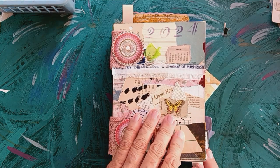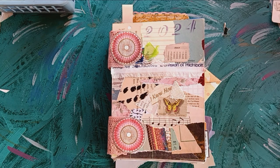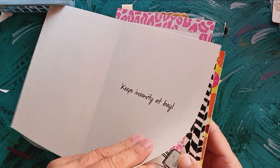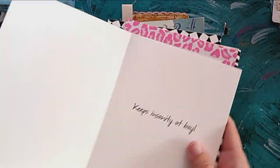Just so you know, I had a whole bunch of greeting cards that I didn't care for and hadn't been using. The construction of this was that I would take a card back and glue it to a front. I just did a whole bunch of those before starting.